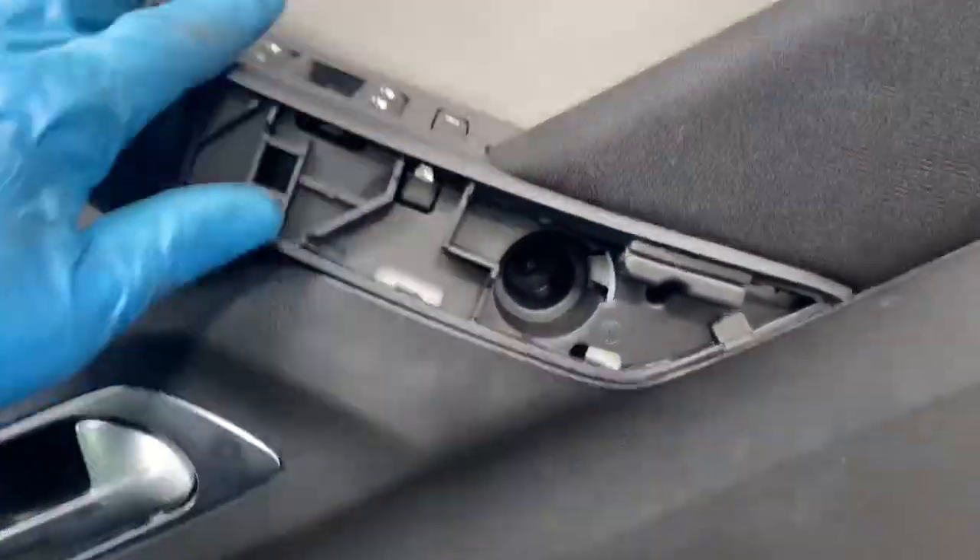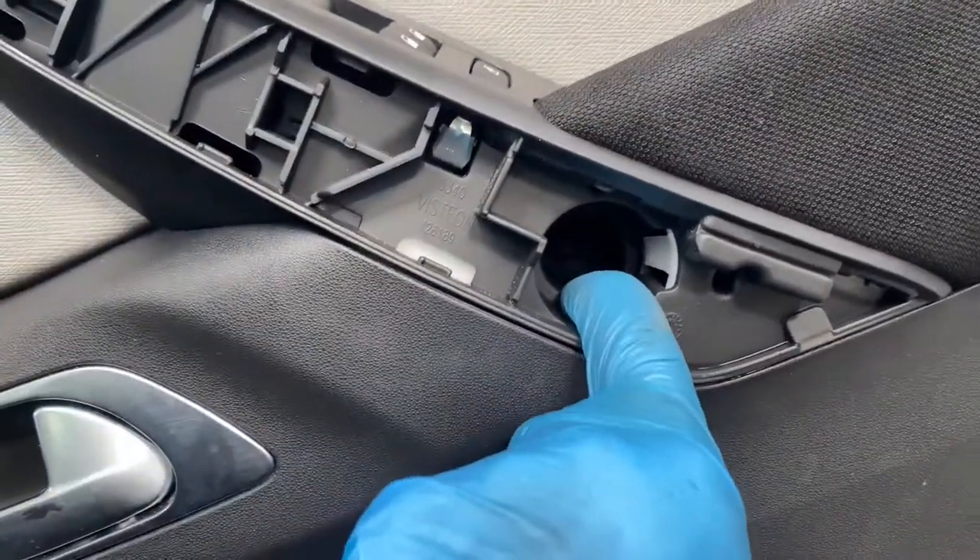Well, it's not really the handle — it's sort of where the switch is. As you can see, it's a T30 Torx to remove those two, and this one is a T20. Now that the door card's off, I can get access to this.